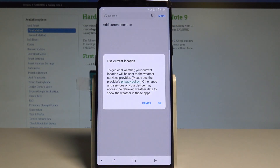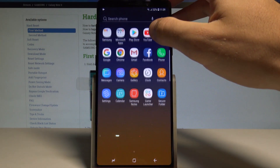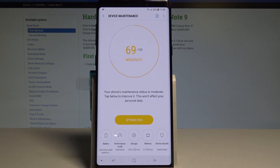Here I have Samsung Galaxy Note 9, and let me show you how to speed up this device. At the very beginning, let's find and select Settings right here, choose Device Maintenance, and here you can optimize your device.